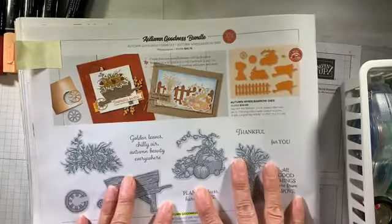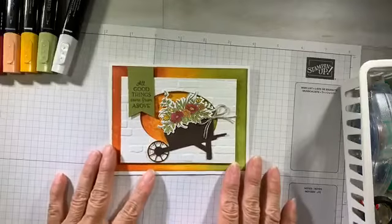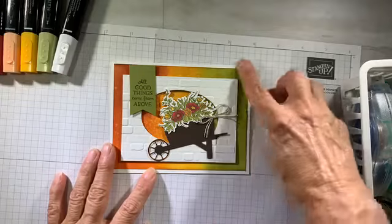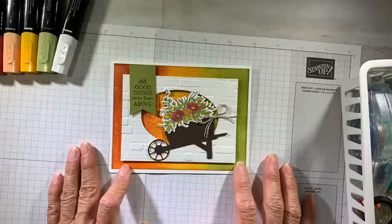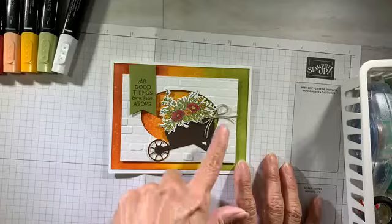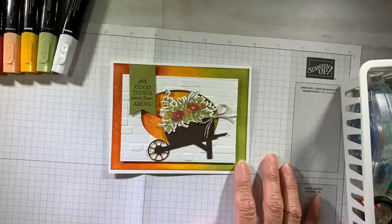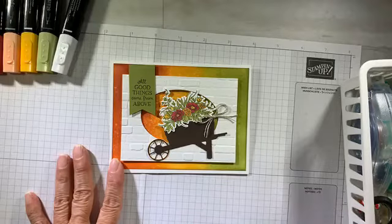You're going to want to get both the stamp set and the cutting tools — it's going to take you a lot further without having to do the fussy cutting. So here's the card I made. I had a lot of fun making it. I am using a technique to create this background, and I'm going to show you a second alternate project using the same technique with different colors and a different stamp set. It works with floral sets or even character sets like the gnomes, polar bears, and reindeer. Let me show you how I created this.